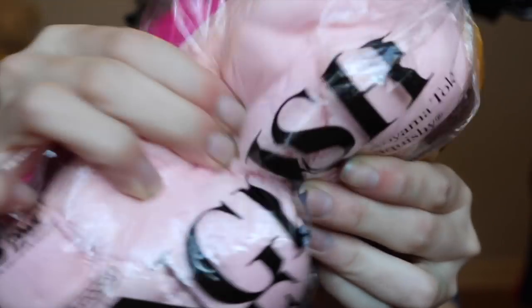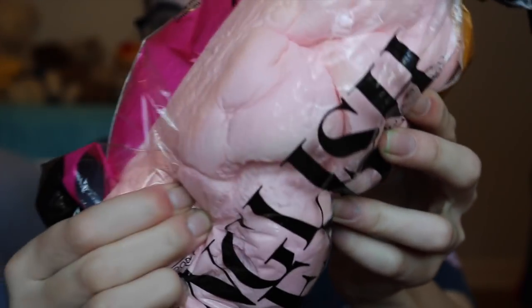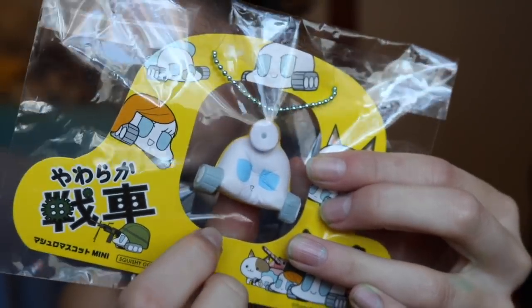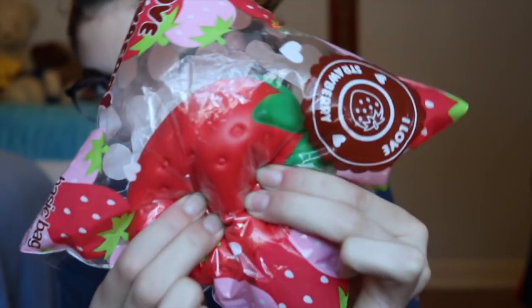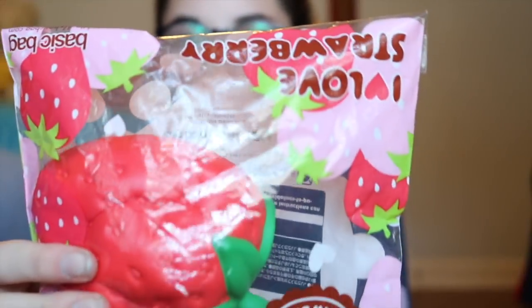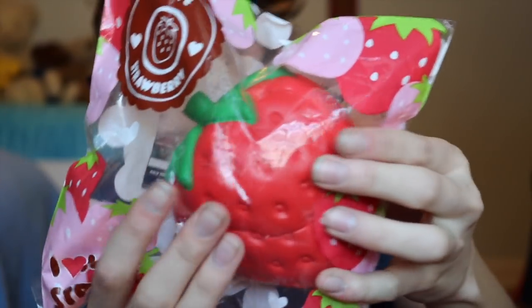The next squishy that we have is this iBloom English bread. Next squishy that we have is this iBloom tanker. The next squishy that we have is this iBloom strawberry. This packaging is like so cool. This smells so good too — smells just like fruit punch.